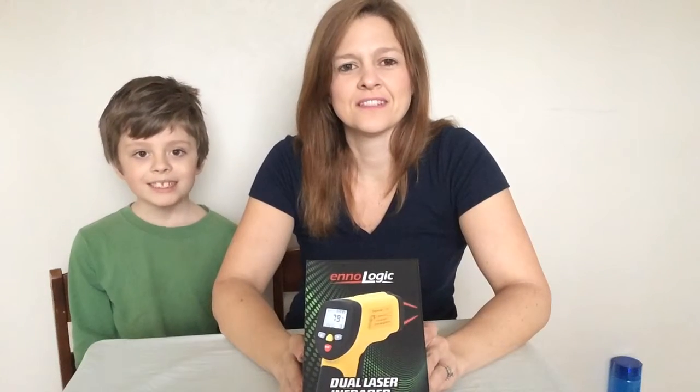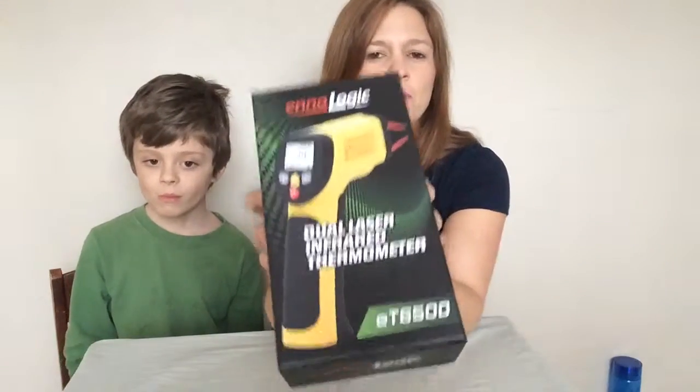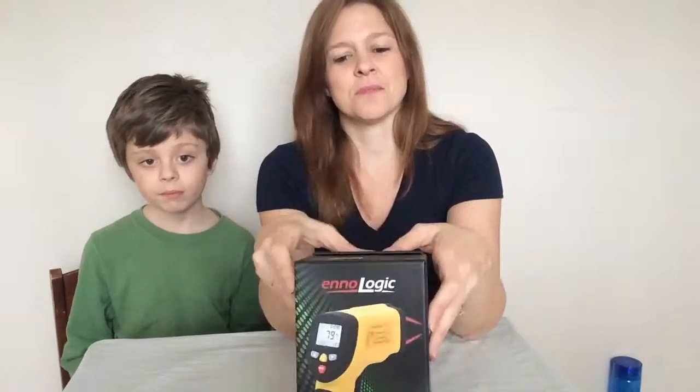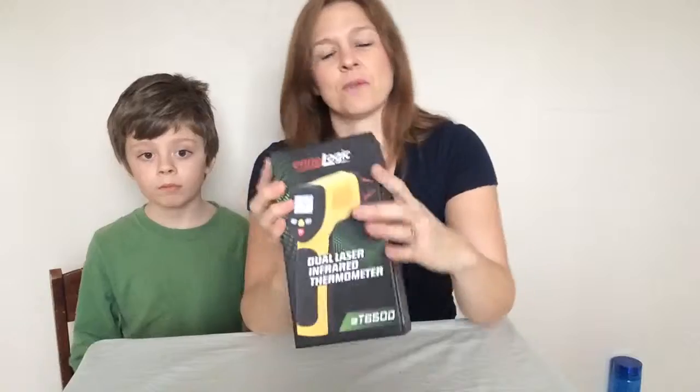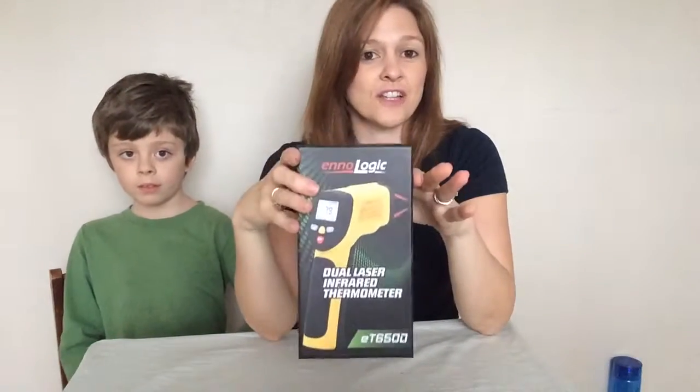Hi, this is Samantha and this is Davis from As They Grow Up. Today we are bringing you the InnoLogic dual laser infrared thermometer. I like this because I have a husband that has everything, and I knew that this would make a perfect gift for someone who does have everything — he actually loves this.